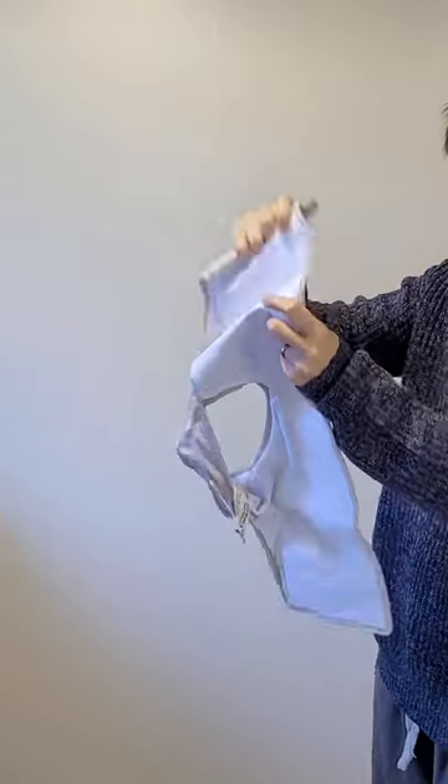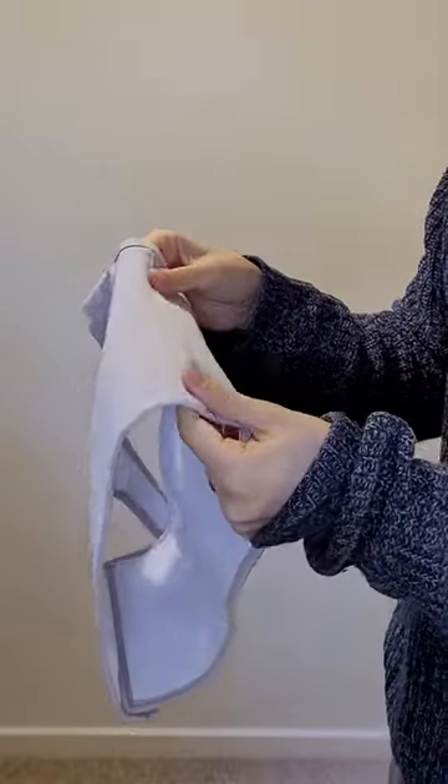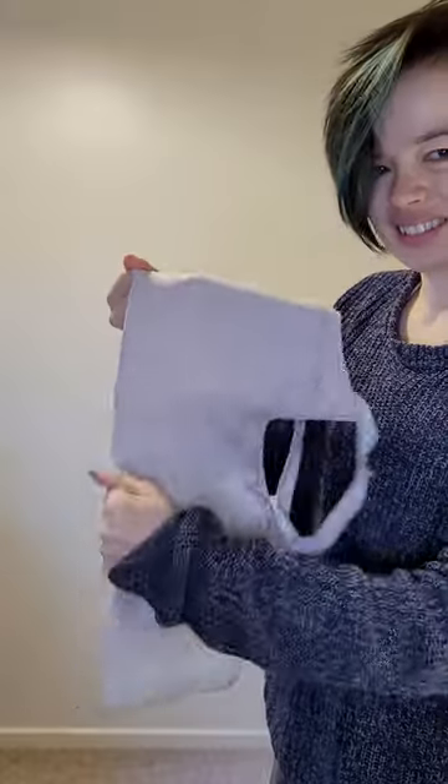I cannot comment on the safety of any binders, as all bodies are different and there isn't enough research into this area. However, the research we do have suggests that this type of binder is one to be avoided.